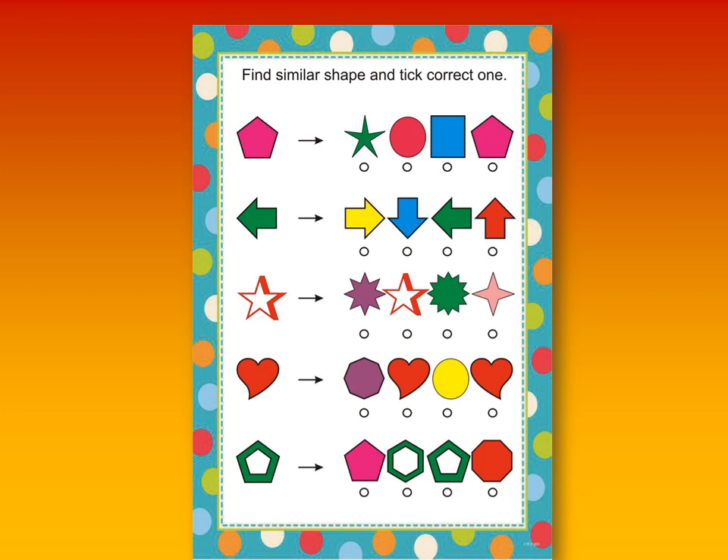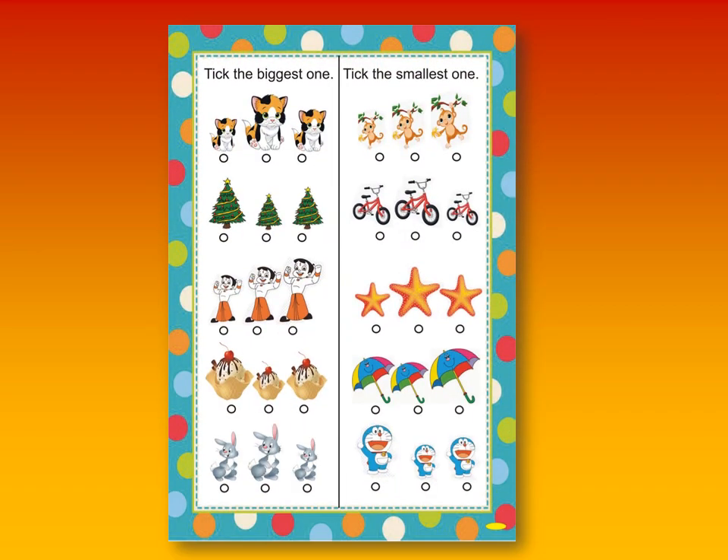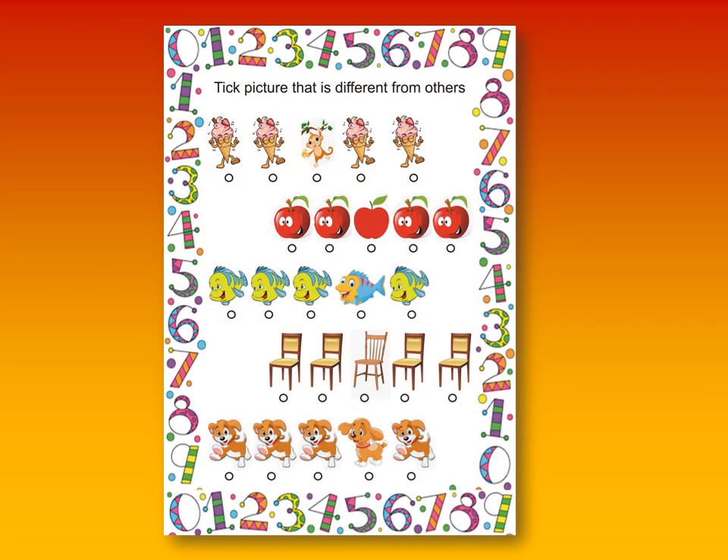And in this worksheet, the kid has to find the similar shape. This worksheet is about finding the biggest and the smallest figure. And in this worksheet, they have to identify the different pictures.